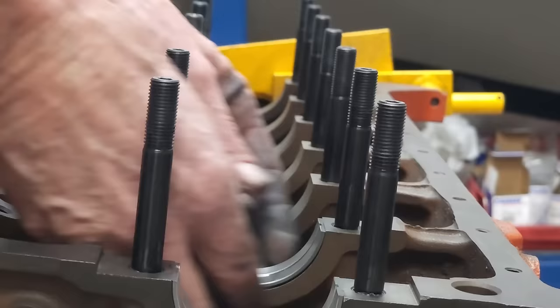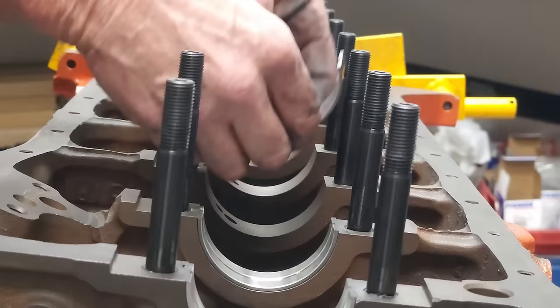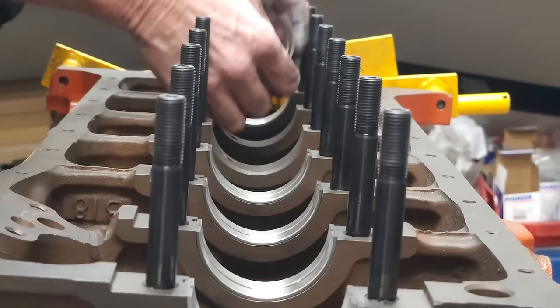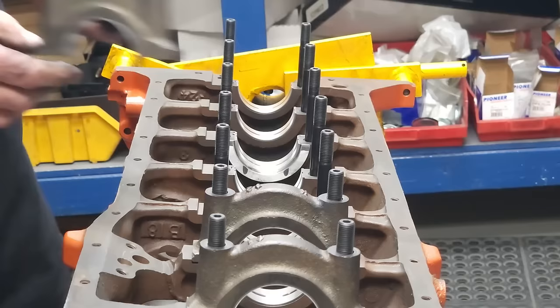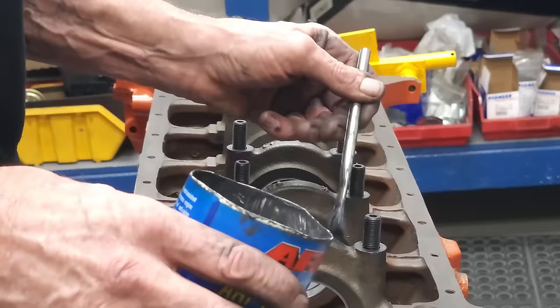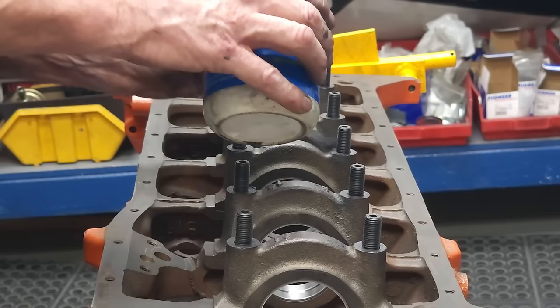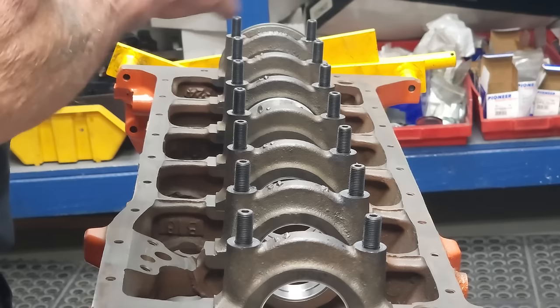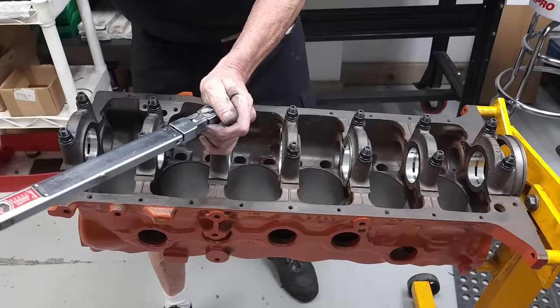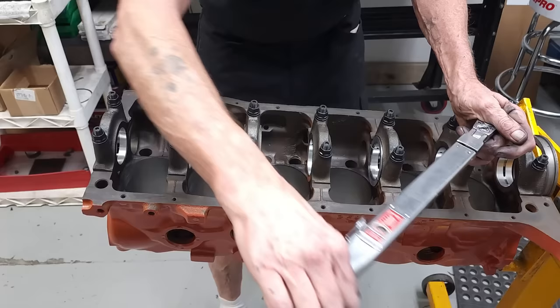Once the studs were in place, we then put in the lower halves of the crank main bearings. Next, we slid on the crank caps with the upper half of the crank main bearings installed and gently tapped them into place using a rubber mallet. We use plenty of ARP Ultra Torque lube on the threads of the studs — remember to use plenty of ARP Ultra Torque lube anytime you're installing or removing studs, as this prevents galling or binding. We then torque the caps down in three stages: two-thirds torque, three-quarters torque, and then 100% final torque.